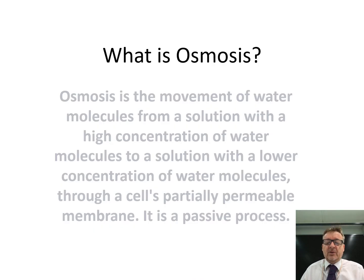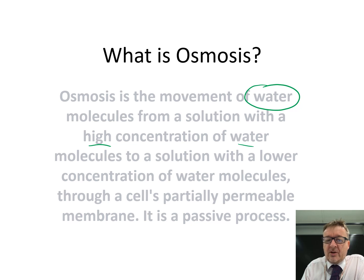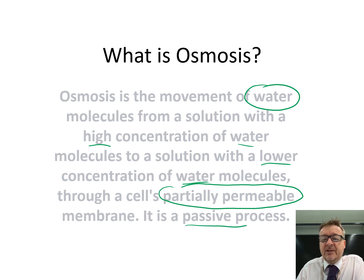Osmosis is the movement of water from a solution with a high concentration of water molecules to a solution with a lower concentration of water, through a cell's partially permeable membrane, and it is passive, which means no energy. That's the definition - it's quite a long one, but you've got to make sure you have it in your head.